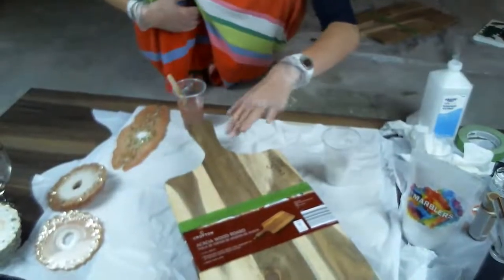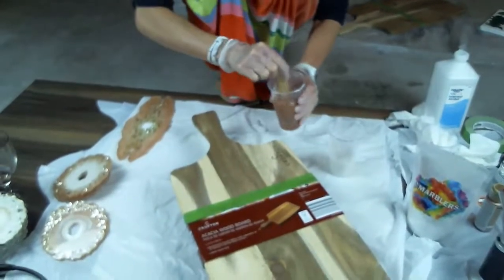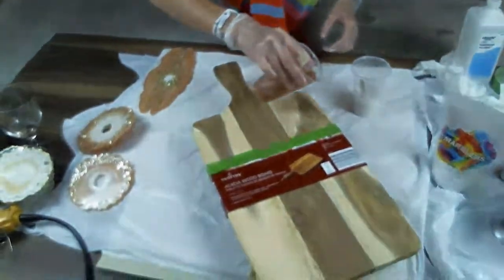Once you have your resin mixed and your colors ready, you can just pour them on the tray — you can do as many colors as you want. I'm going to do a little curve of white on the outside. I made sure this was level before I started pouring.